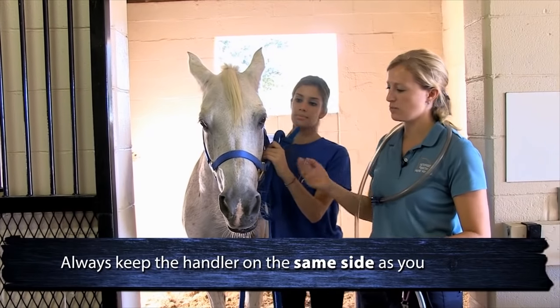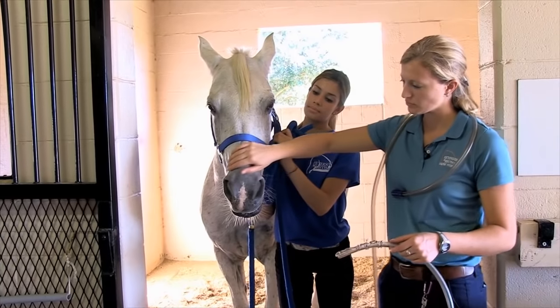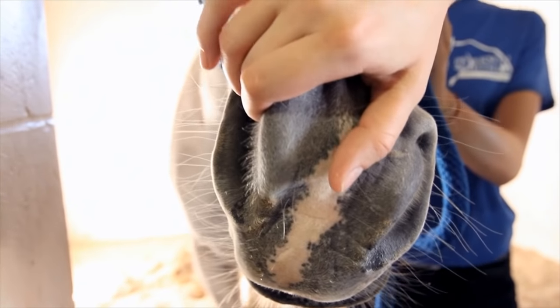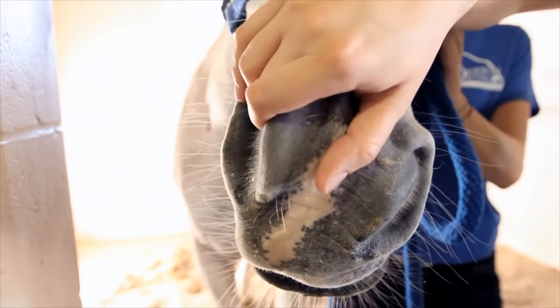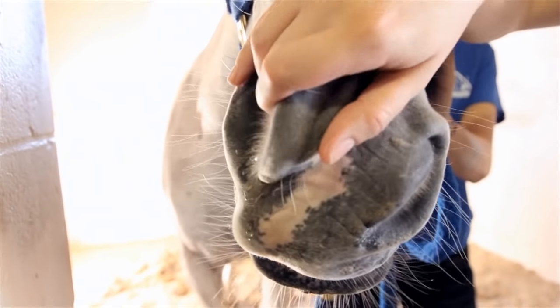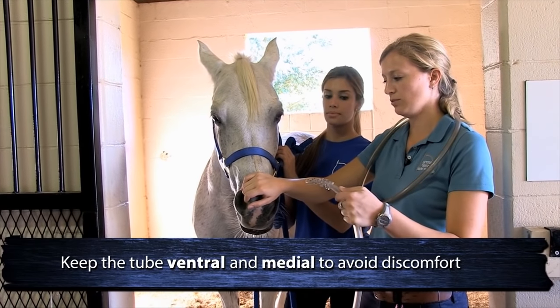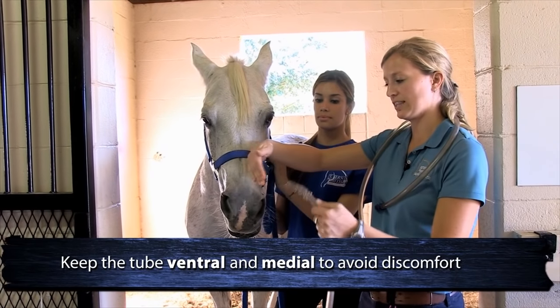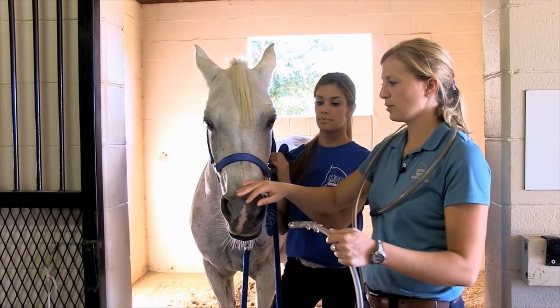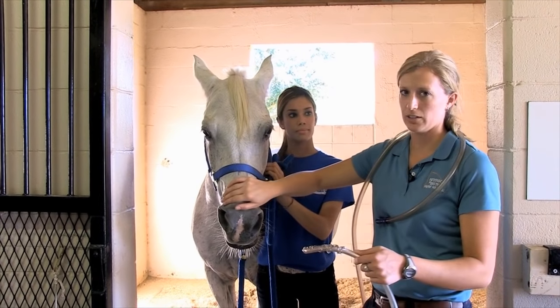I have my handler on the same side. I'll grab her nostril and rub the inside of her nose, just letting her know I'm here. When passing the tube it's important to keep in mind that you want the tube to be ventral and medial — down to the inside — so you can avoid the ethmoids up here, because if you hit those the horse will often get a nosebleed.